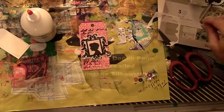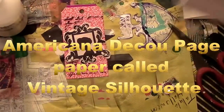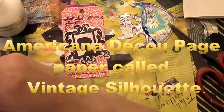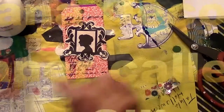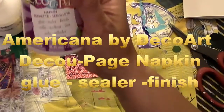Using my Sizzix Big Shot to cut out the tag from an old game card, I went ahead and stamped the card first and now I'm cutting out a silhouette from the Americana decoupage paper called Vintage Silhouette.